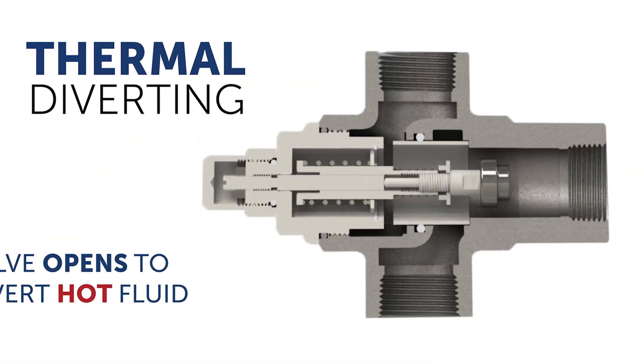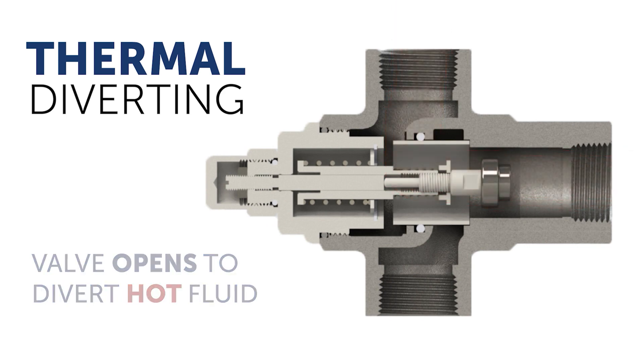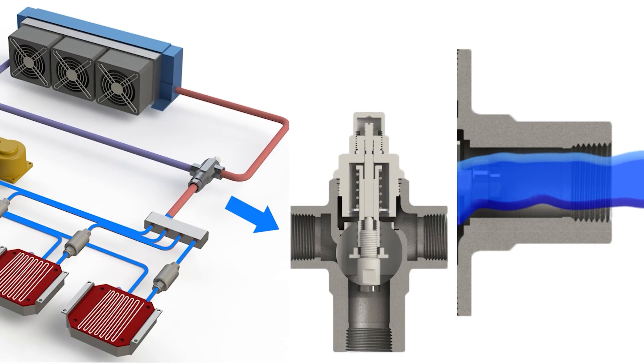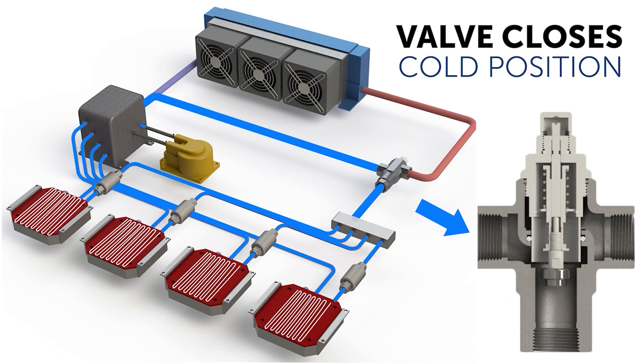In diverting mode, the valve will modulate open to divert inlet flow through a heat exchanger or close to bypass it to a reservoir based on fluid temperature.